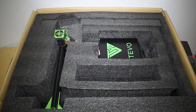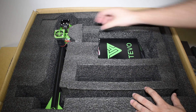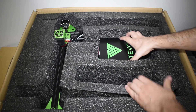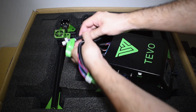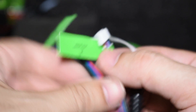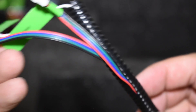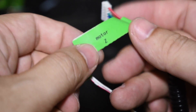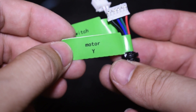Now let's try to take the controller out. You have to identify which foam you can take out, because some of them are glued. And here it is. The three cables are perfectly labeled. In one of them we have the X motor connector and the extruder motor connector, and the X axis limit switch. In the second cable we have the Z axis limit switch and the Z motor cable. And in the third cable we have the Y axis limit switch and the Y motor connector.